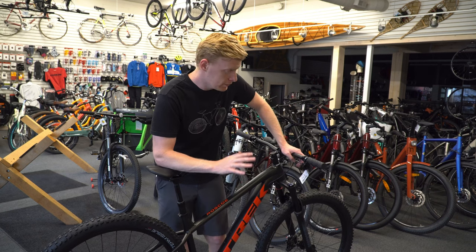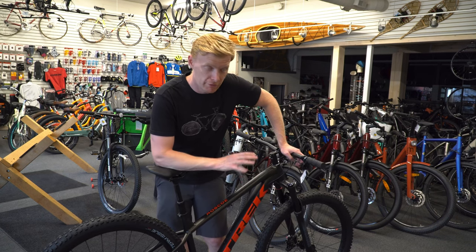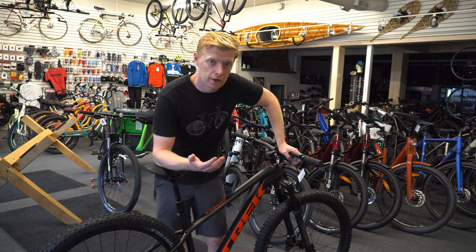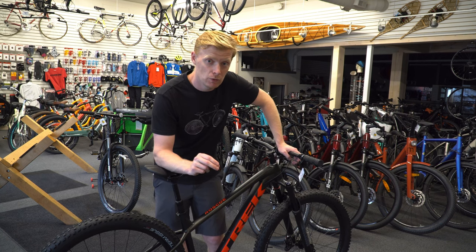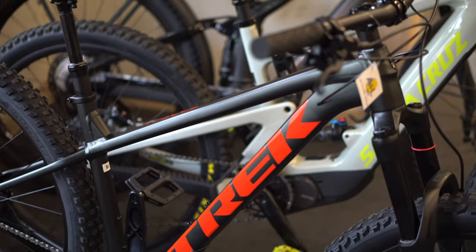We've got the Trek Roscoe 8 with us. This is the 2022 model. We are here in June and we have finally got our first ones. As good as you kind of hoped. Let's get into why this might be the perfect bike for you, some of the reasons you should consider it, as well as its overview and part spec.